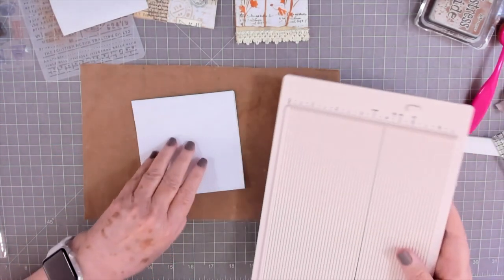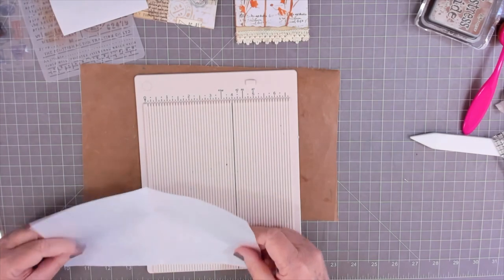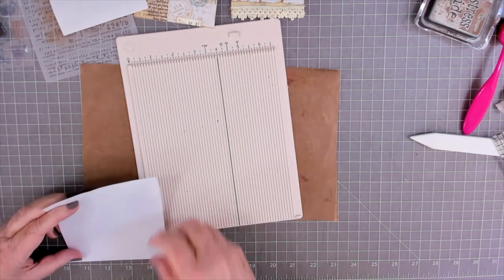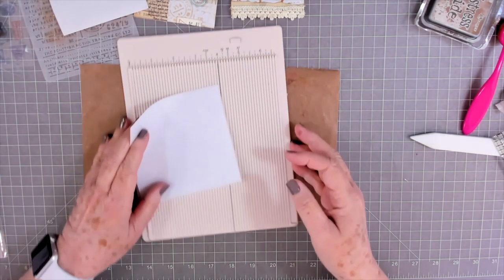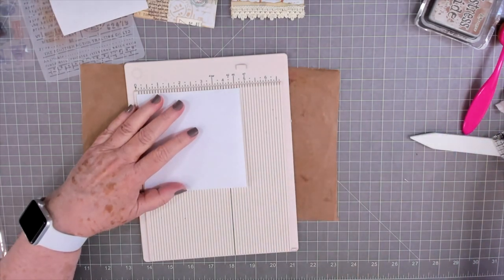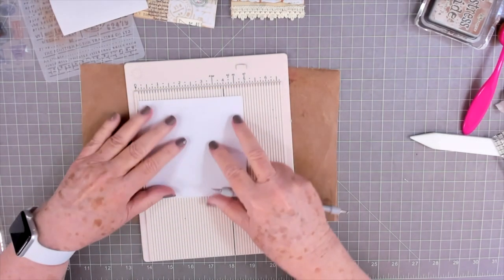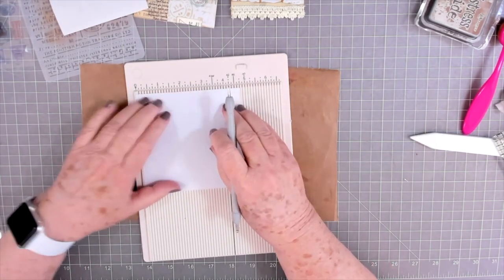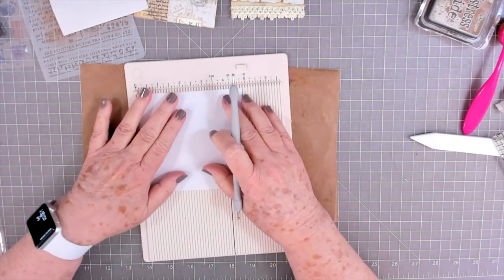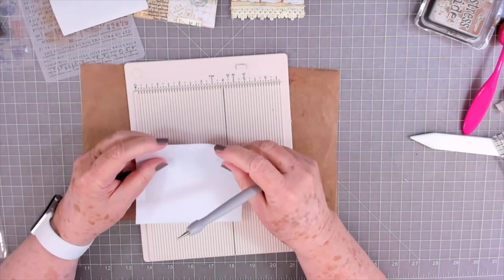I'm just going to make various sizes for my journals. I've cut this piece — it's nine and a half inches long and almost five inches wide, probably four and three quarters. I folded it in half with the slick side on the inside — I don't want the slick side on the outside. Then I'm just going to score at one half inch on either end.